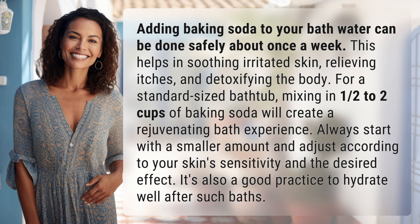Adding baking soda to your bath water can be done safely about once a week. This helps in soothing irritated skin, relieving itches, and detoxifying the body. For a standard sized bathtub, mixing in one and a half to two cups of baking soda will create a rejuvenating bath experience.